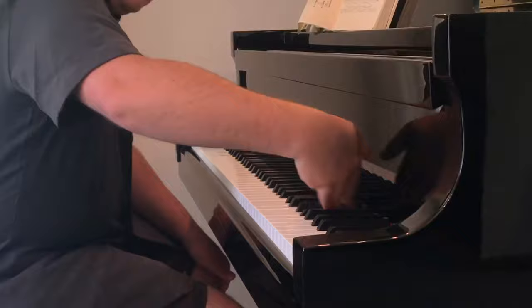And that's essentially how you play the glissando without hurting the fingers. If you have any more questions about piano, feel free to shoot me a message and I'd be happy to help. Have a great day guys.